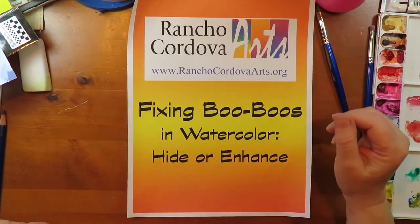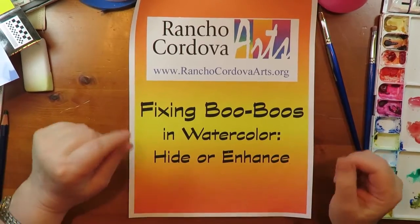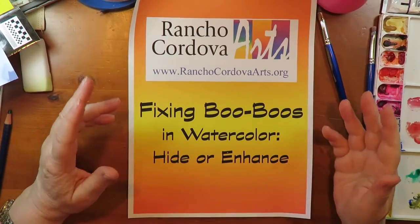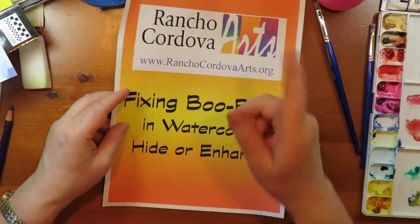Hi, I'm Marcia Mason, artist with Rancho Cordova Arts. We all make boo-boos while we're painting. This video is about the tools you can use to address what you're going to do about them.